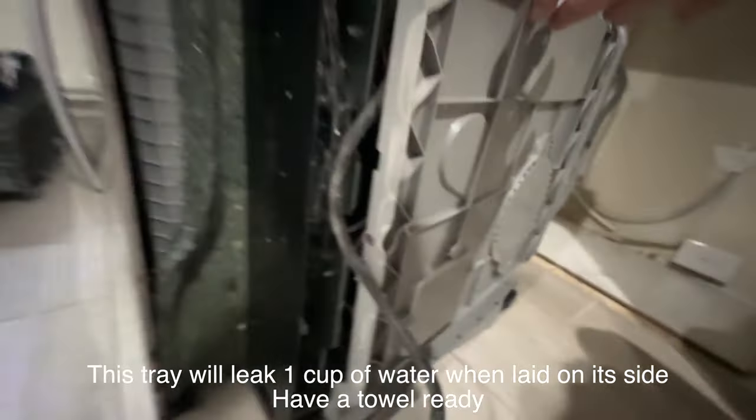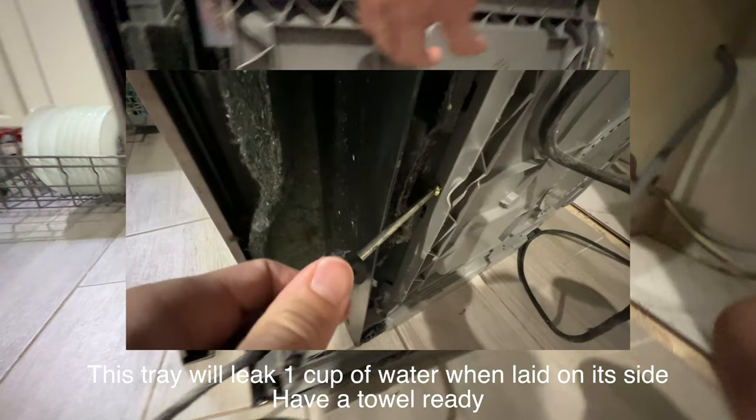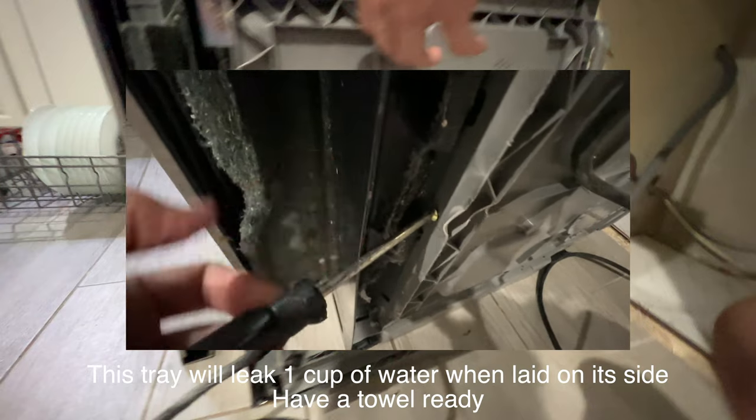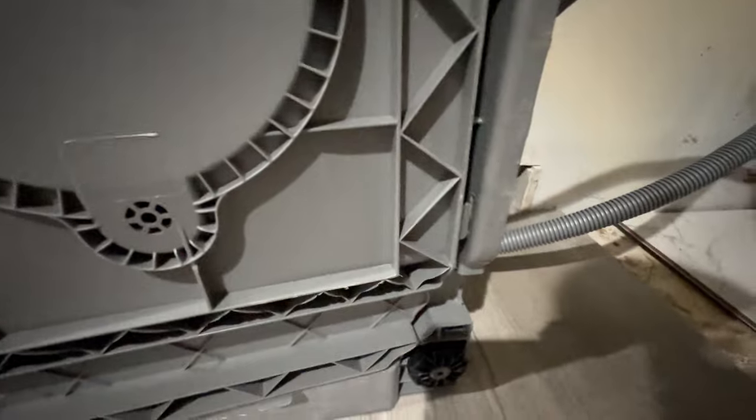You have to take out one screw here on the front of this. It helps if you have a little stubby screwdriver, but I was able to angle it like this and still unscrew it. And then these tabs pop out — it's very easy.